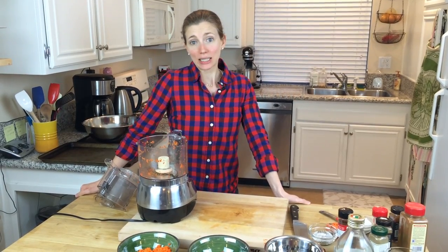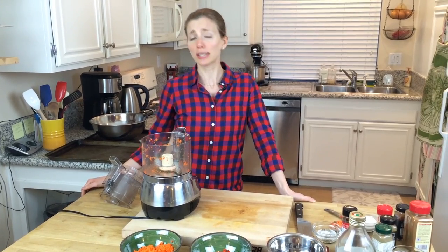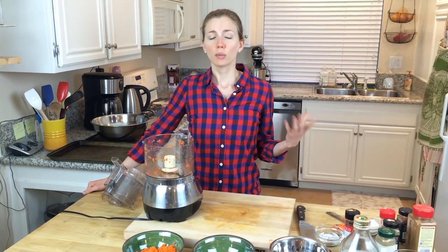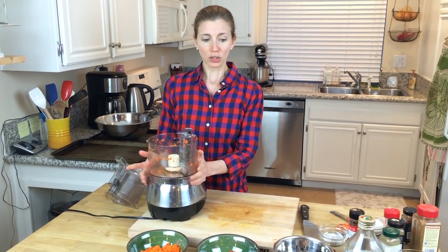Hello, welcome back to Delectable U. This week we are making vegan gluten-free black bean burgers. The great thing about meatless burgers is that the possibilities are endless — you can use black beans, chickpeas, lentils, quinoa, whatever you want, any kind of binder. We're not going to use eggs in this recipe; we're going to use flax meal to bind everything together. Today we're doing it my way — vegan gluten-free black bean burgers.